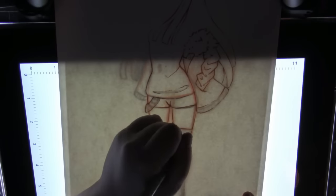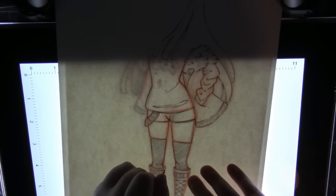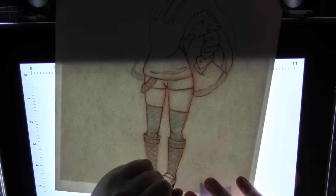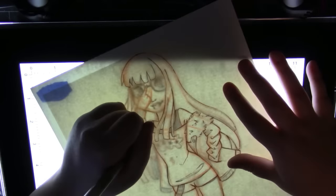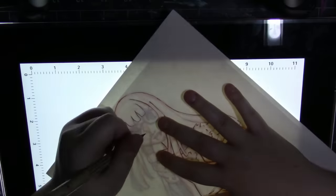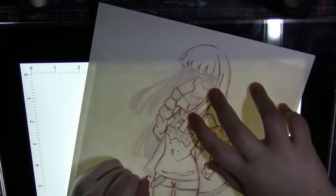Hey, it's Katie here and welcome back to another speed paint. This is a super special video because I'm doing a collab with one of my very best friends in the whole world, Queen Chrisu. I absolutely love her to death, she is amazing and super nice. We decided to do a collaboration on Persona 5 characters because we are really big Persona 5 fans.